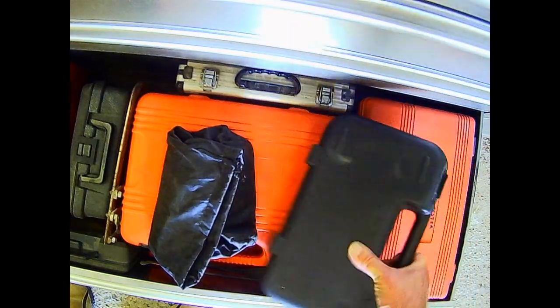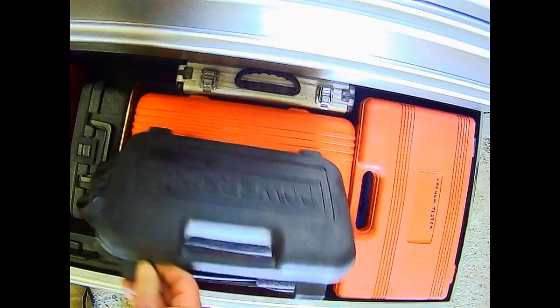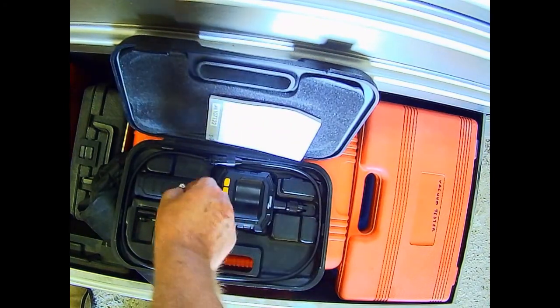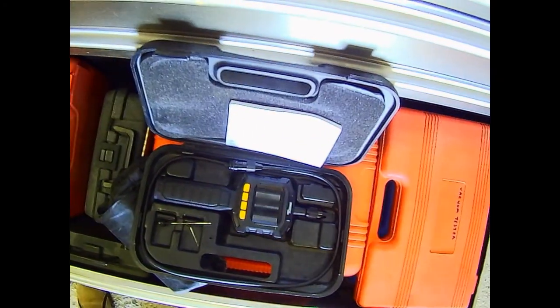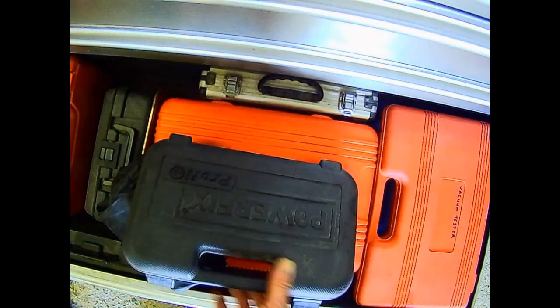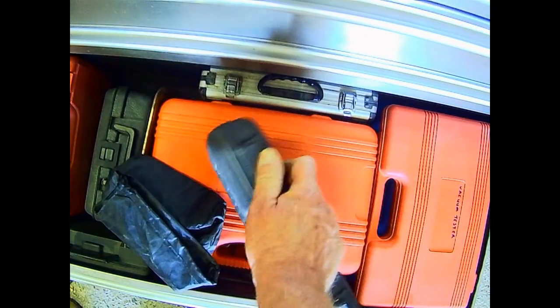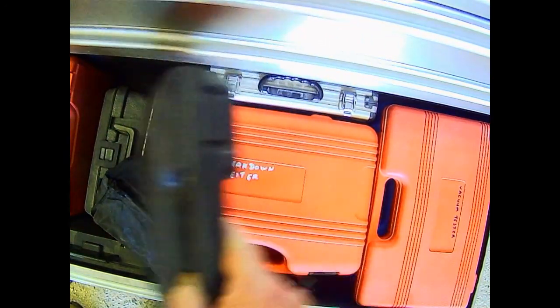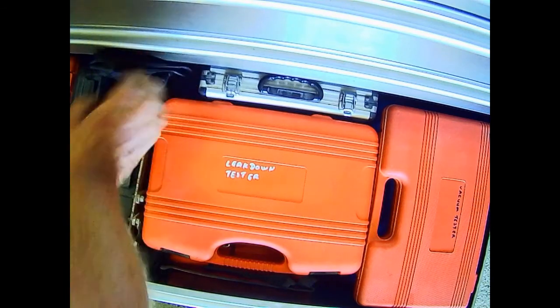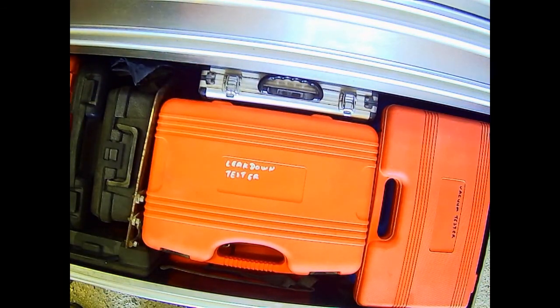And an inspection camera - cheap one, but it does work, which is the main thing. In colour, reversible. And quite a useful piece of kit. And that's it for the bottom drawer.